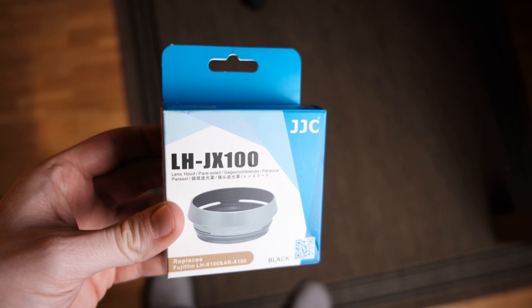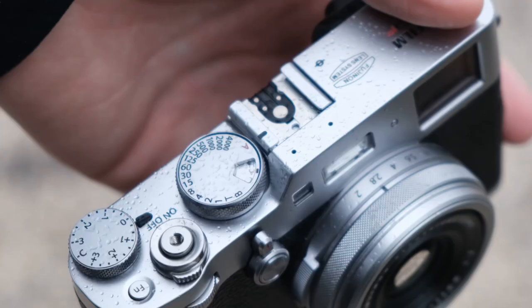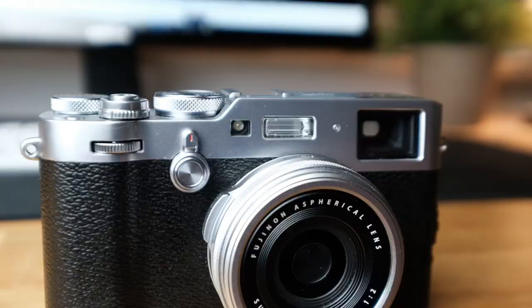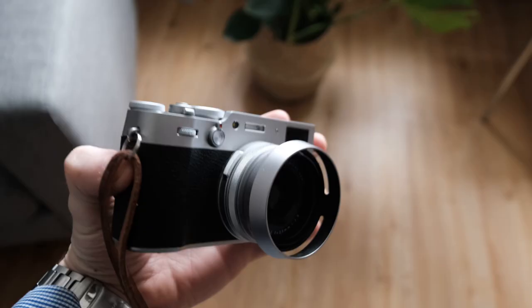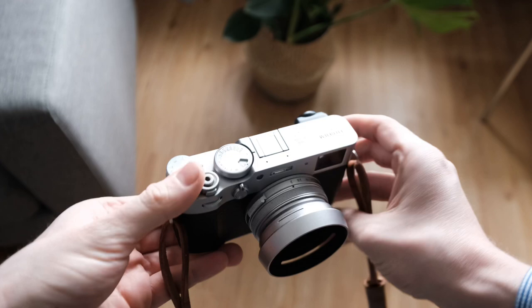The second item on the list is technically a set of two items. As most of you will know, the Fuji x100v is advertised as being waterproof, but only with a filter attached. I knew screwing a filter on was an option back when I had the x100f, but it never really crossed my mind to use it. Then I bought the x100v and primarily bought the adapter ring to get that weather sealing — but it's so much more than that.